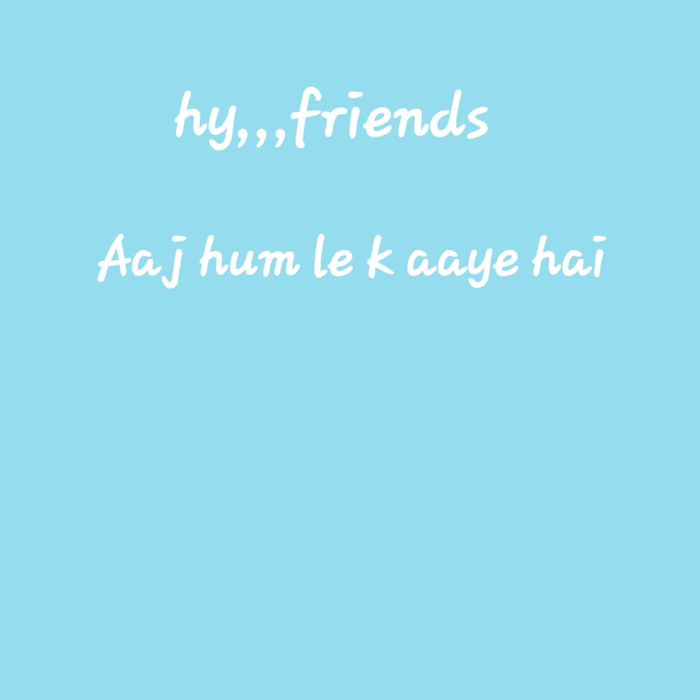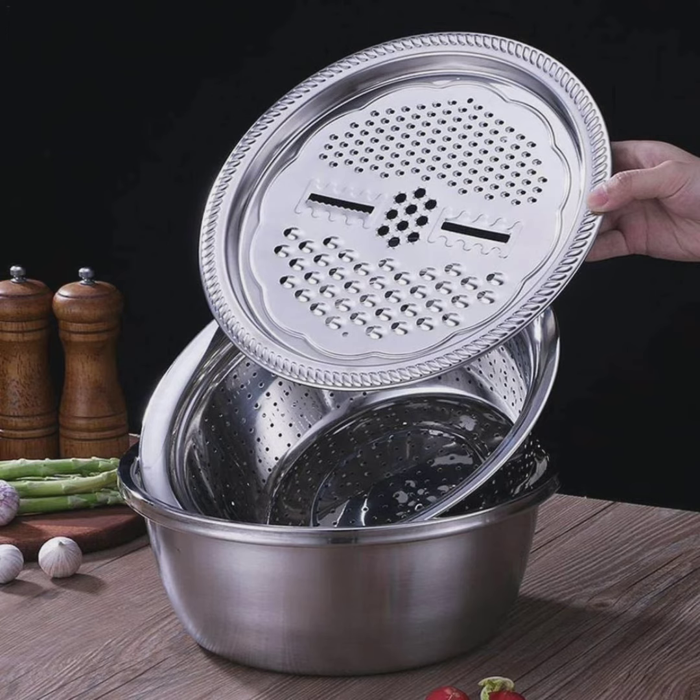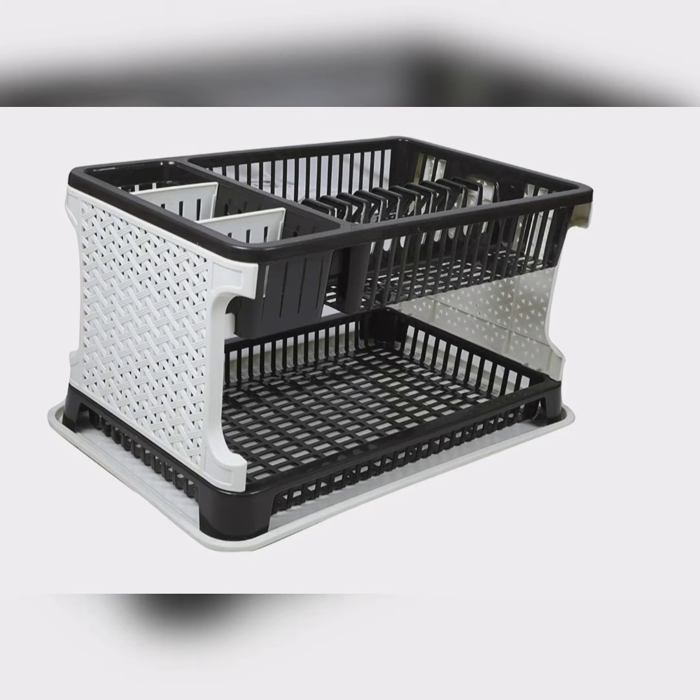Hi friends, today we are looking at 3 kitchen products. The 1st product is an iron pan pot organizer rack, the 2nd one is a 3-in-1 kitchen stainless steel bowl, and the 3rd is a multi-items kitchen organizer rack.